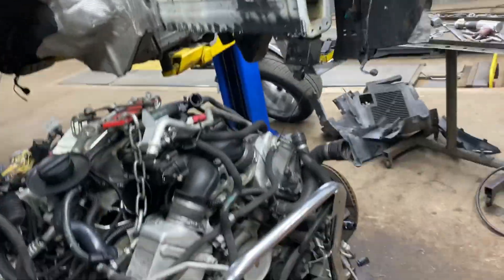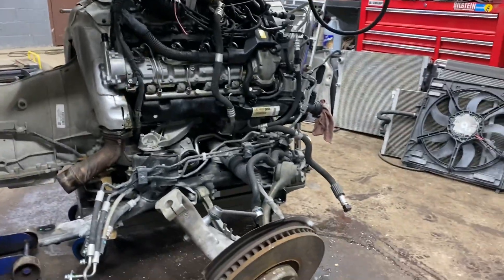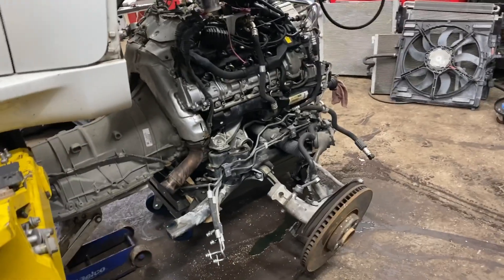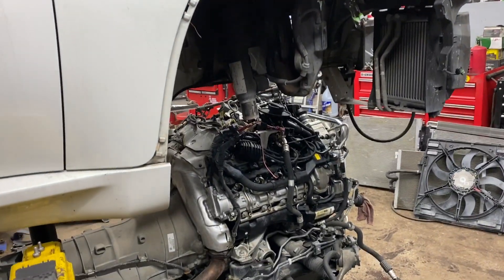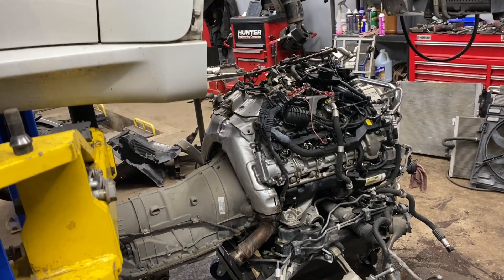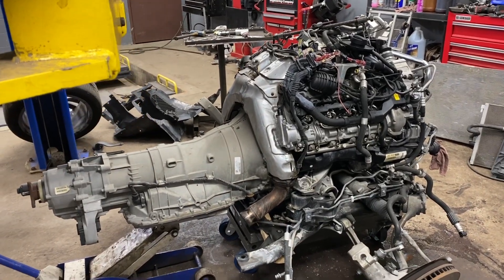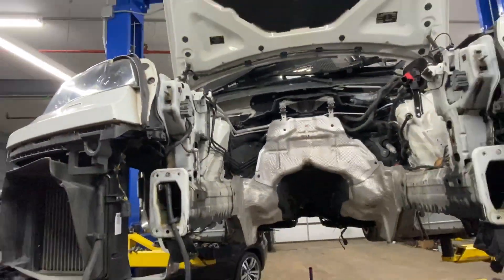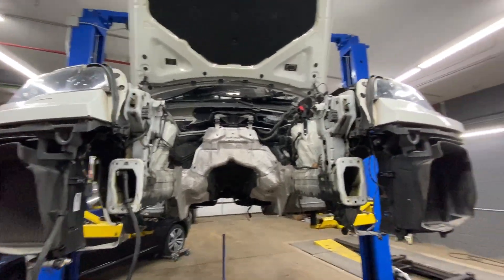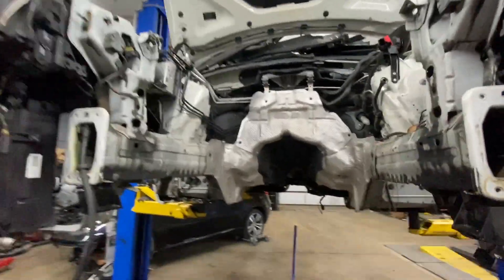The engine is right here — nice, right? And this is how you do it. It's going to go in here.